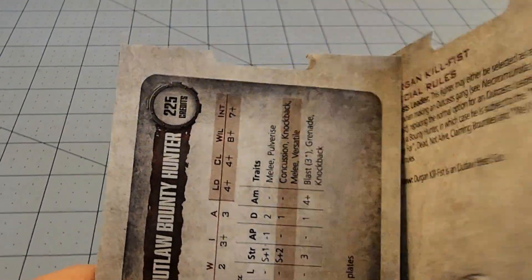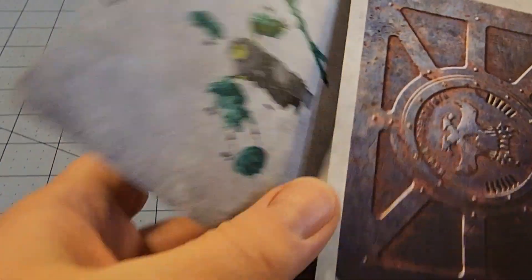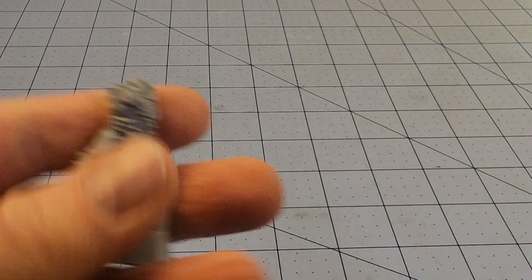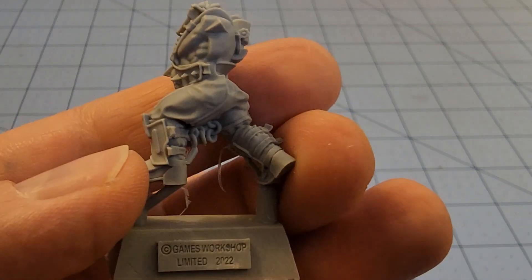Look — the rules card inside, they even punched out for the hanging clamshell thing. That's not too bad; it's only seven parts, I can handle that. Let us take a look at said parts. First off, notice that the body itself is predominantly one piece — that's always nice to see.